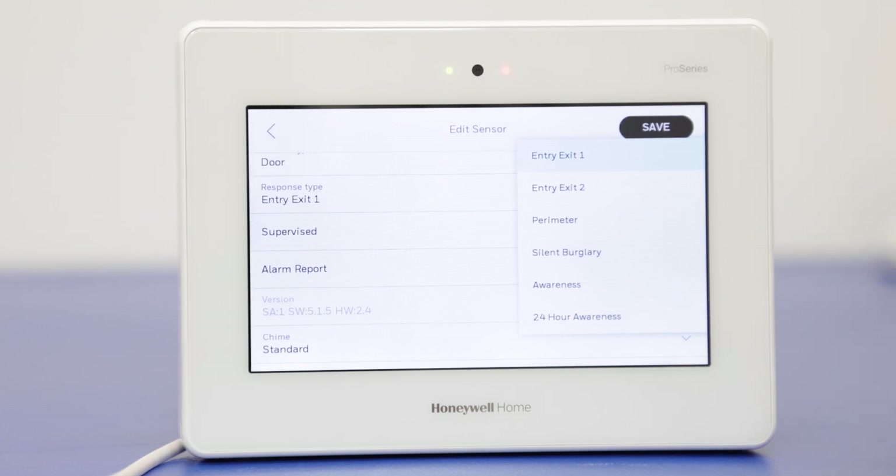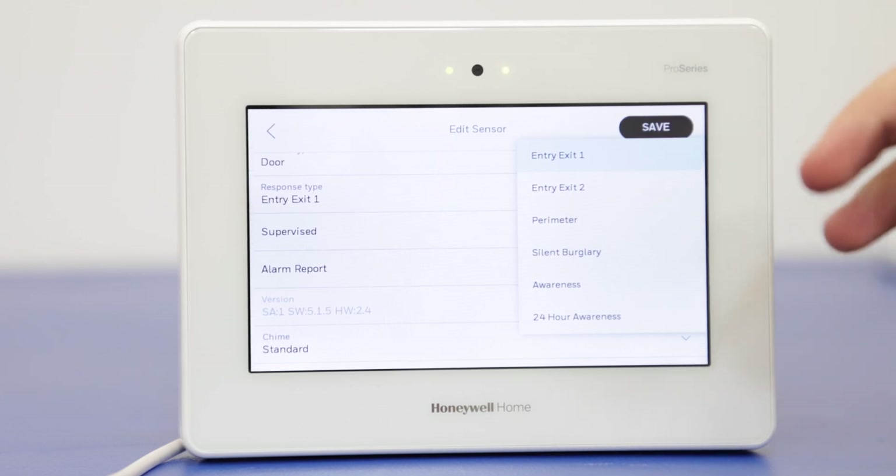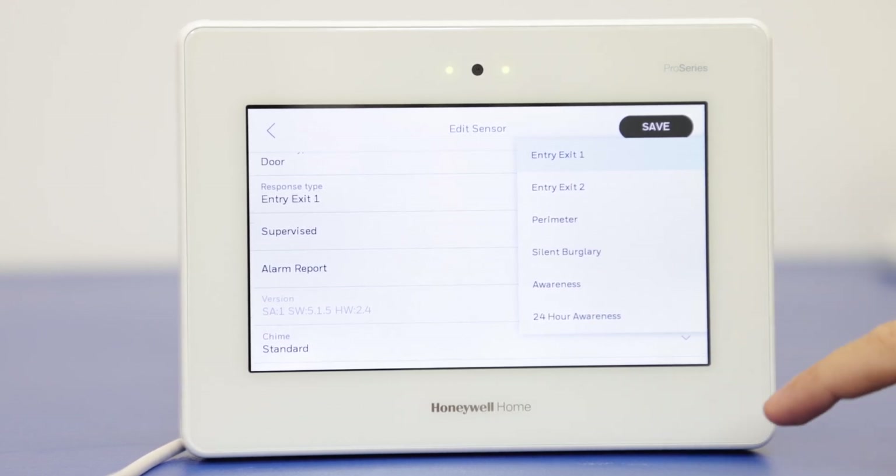The difference between these is that the awareness option is only going to be active while the system is armed, either arm stay or armed away. 24-hour awareness is going to have this active even if the system is disarmed. What these do is set up a notification on the system when a sensor is faulted, but it does not send out a signal to the monitoring station. So if you don't want a zone alarm going out to the monitoring station for a specific zone, that's when you're going to use one of these two options.